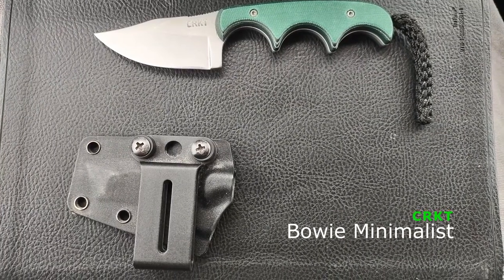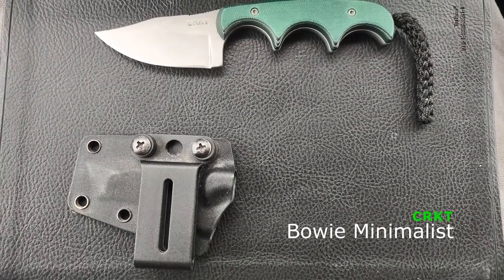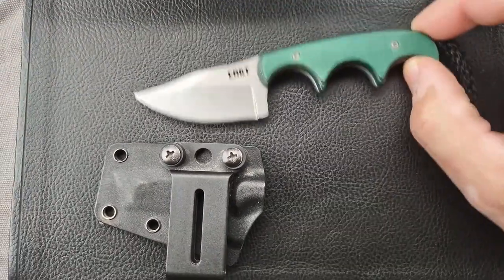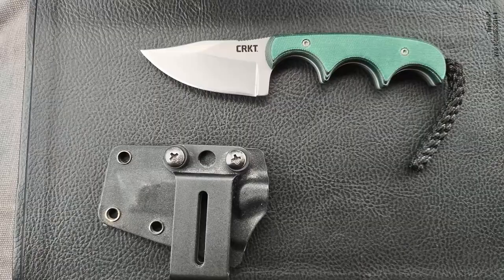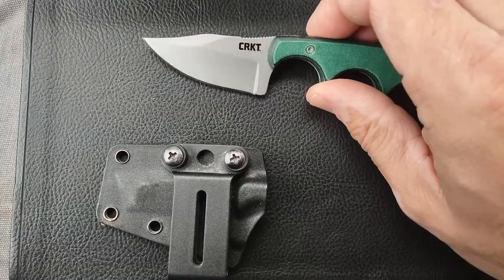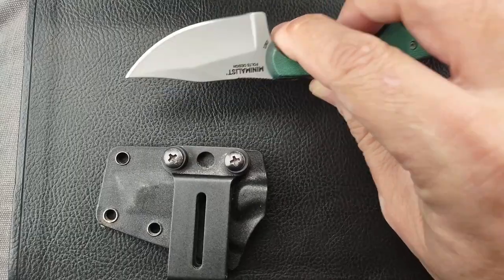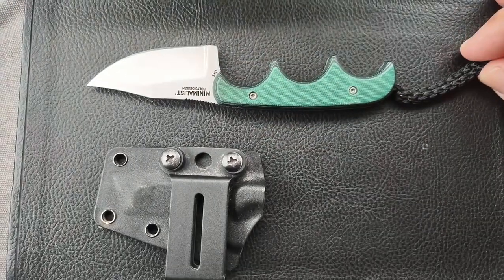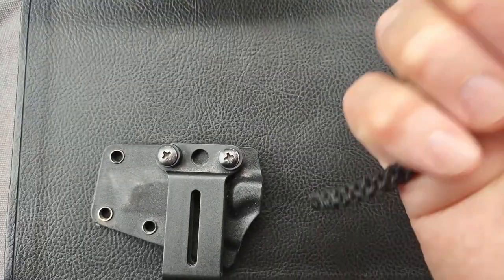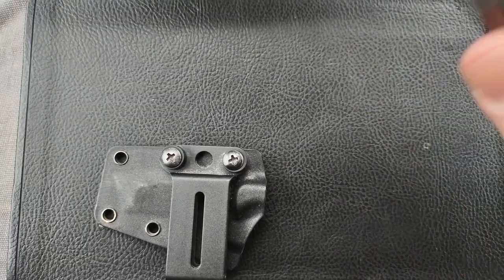Today we're looking at a CRKT Bowie Minimalist. CRKT stands for Columbia River Knife and Tool. It's got basically the regular drop shape here and it's very small. You've got three grips here with this paracord at the bottom, which gives you a really good pinky grip because you can kind of grasp around that with your pinky.